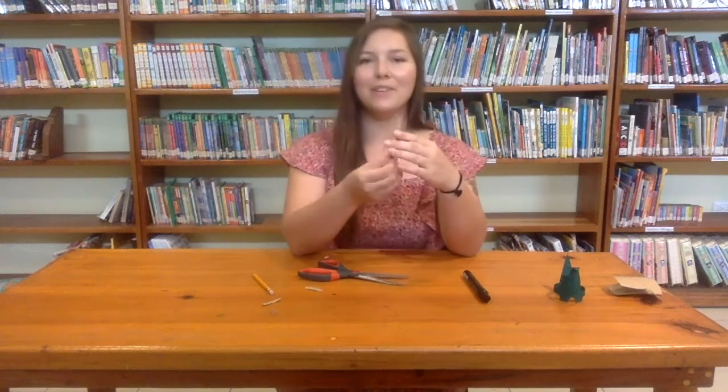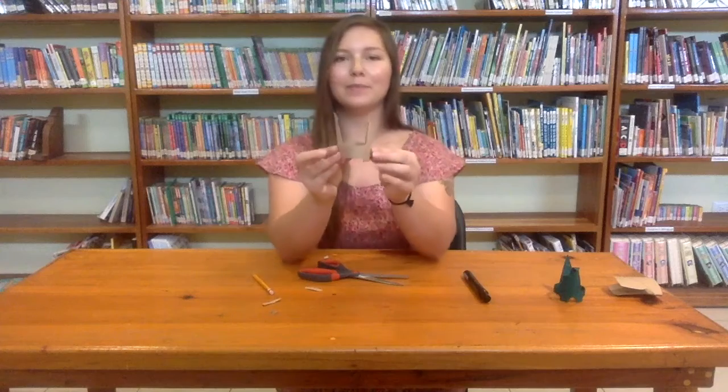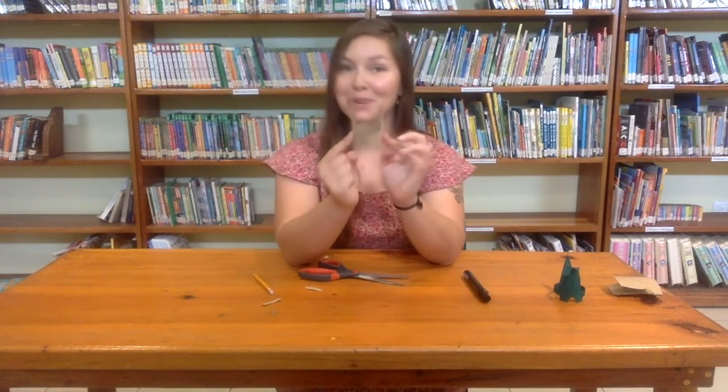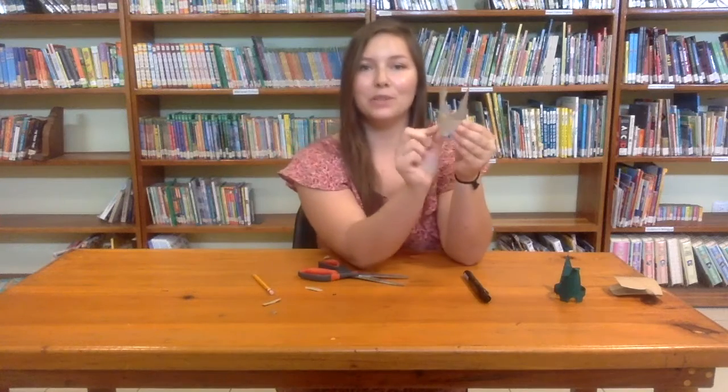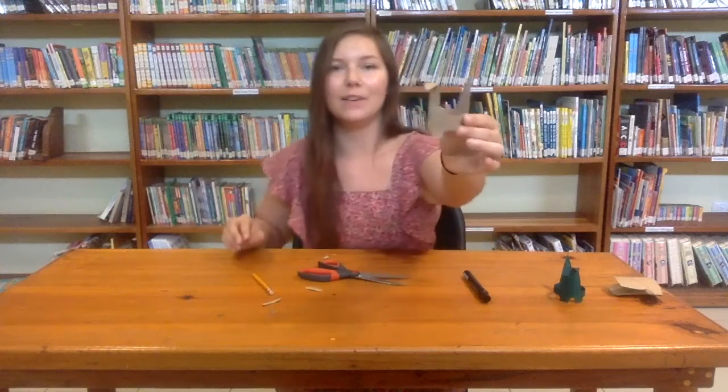Awesome. So now you can open the roll. You can see the shape is forming, and then you're going to want to flip the head down, like so.